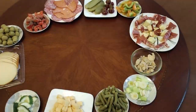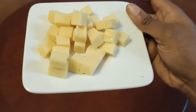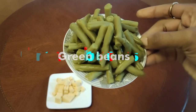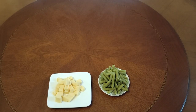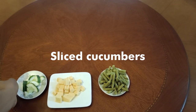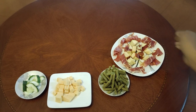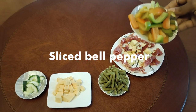Without further ado, let's jump right into it! So the first thing we're putting on our board today is our gouda cheese. Next up is our green beans — we're trying to be healthy, do your greens, kids! Next up is our already sliced cucumbers, then apples — who doesn't like sliced apples — and Spanish dried ham. Next up is our sliced green peppers.